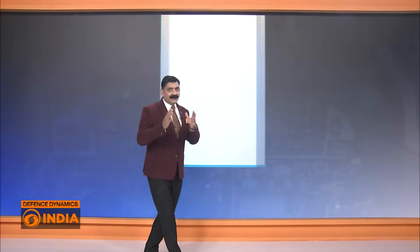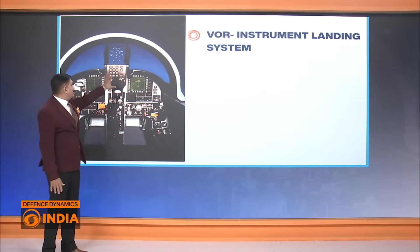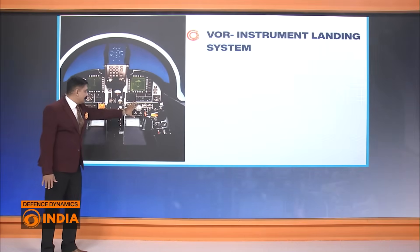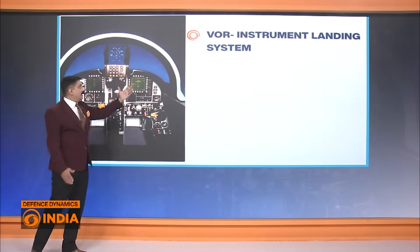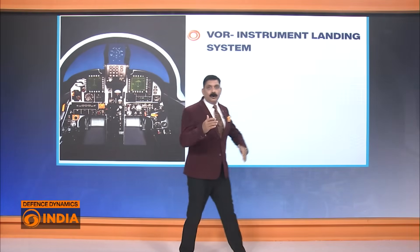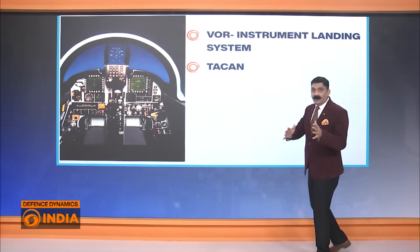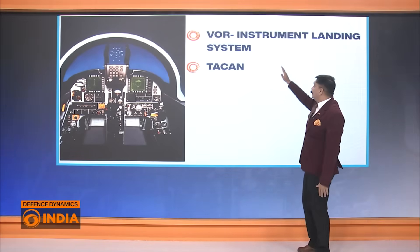The cockpit of the HTT-40 is likely to look like this — with a head-up display and a mix of analog and digital instruments, as seen in this image. It will be equipped with a VOR instrument landing system — VHF omnidirectional range and landing system — which is very helpful for landing at night, in foggy conditions, or in bad weather.